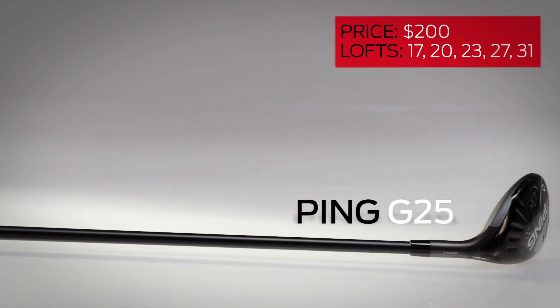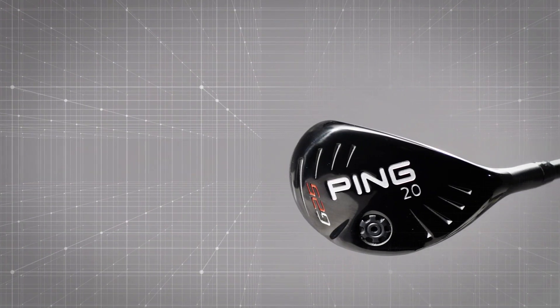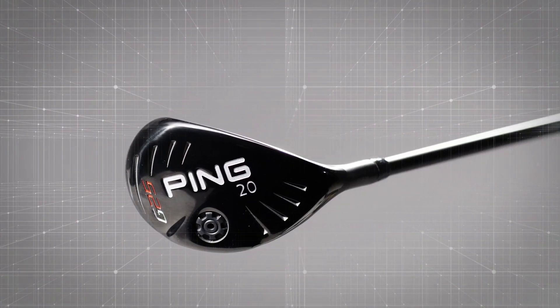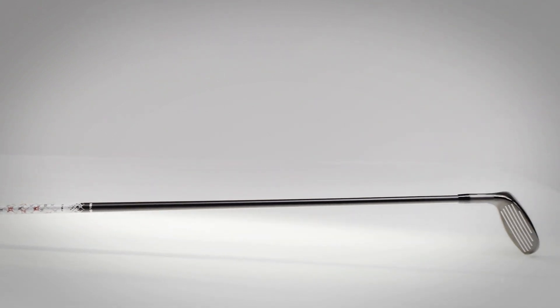The Ping G25 is known for its oversized forgiveness, but it also smartly utilizes a progressive CG location so the lower lofts launch higher and the higher lofts don't spin too much, though we wish they were a little more compact. The stainless steel body features squared-off heel and toe regions for improved performance on hits lower on the face.